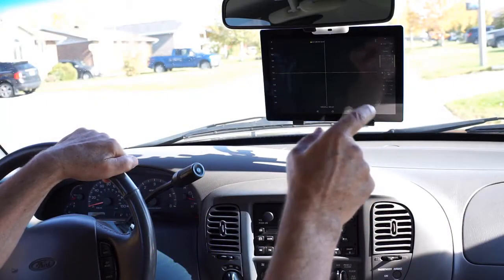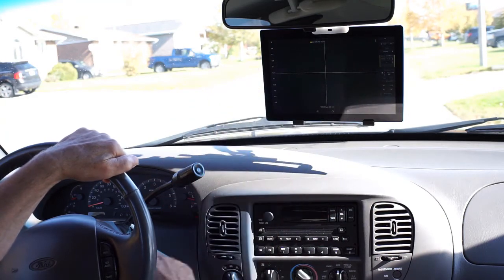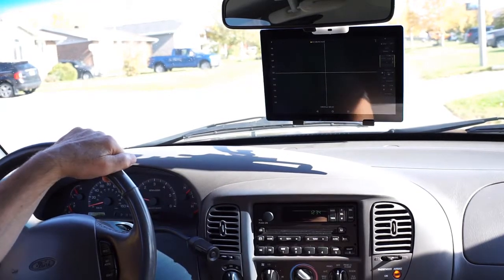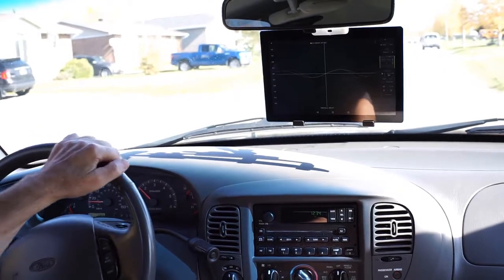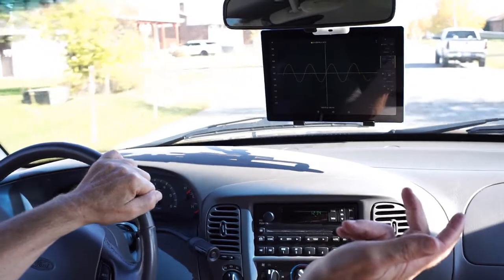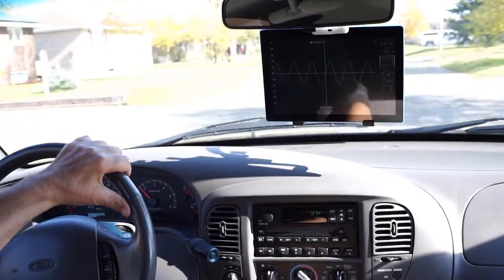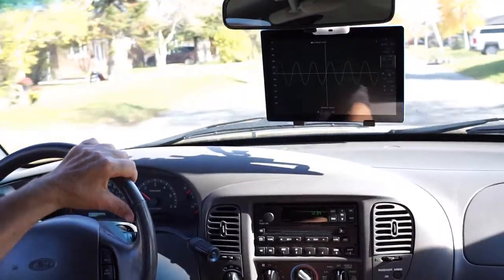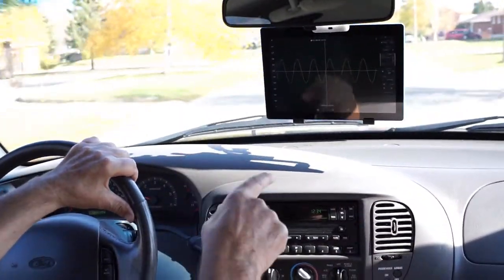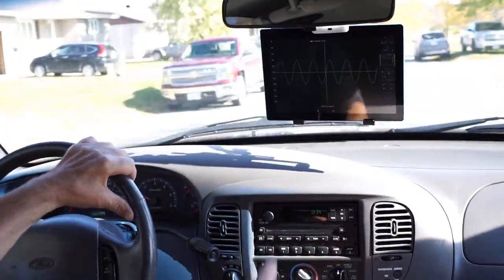I've back-probed the front right wheel sensor and got a scope on it. Let's go for a test drive. So, this is real-time. Notice there's no wires here. You could visualize this on any sensor, any control, and go for a test drive, wirelessly.